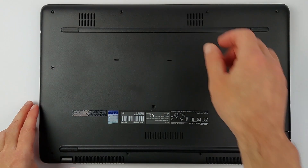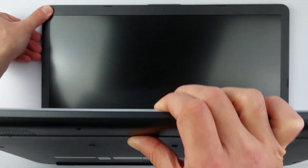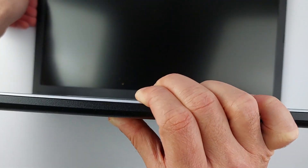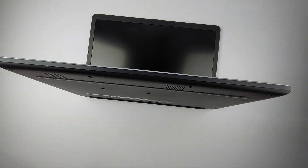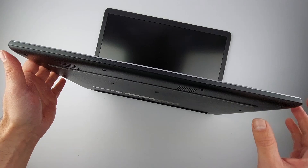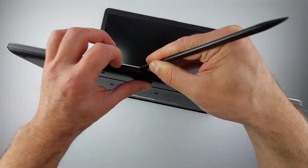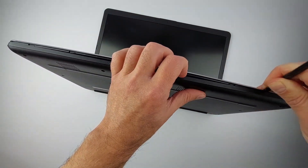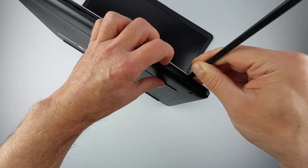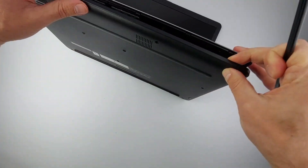Now you can safely open the case. Open the laptop slightly like this — it gives you better access to work around the edges. The case is still held by internal clips, so you'll need a plastic spudger for this. I'll link the exact tools and RAM options below. Insert the spudger here and work your way around the edges. You'll hear a small click when each clip releases. Go slowly near the USB ports.